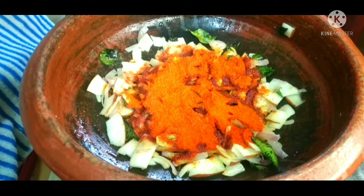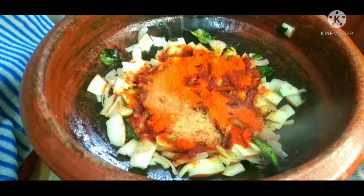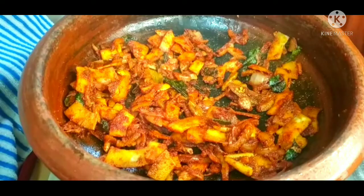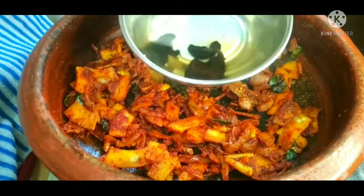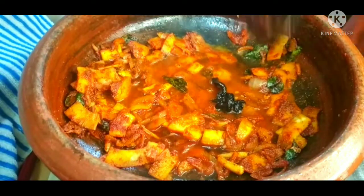We will add a little Kashmiri chili and make it a little bit more thick. We will make a small piece of the dish and put it into a container for 3 pieces.